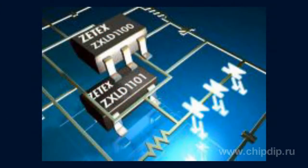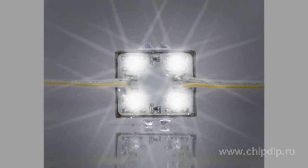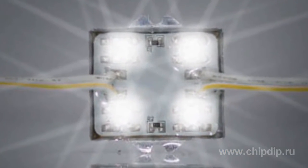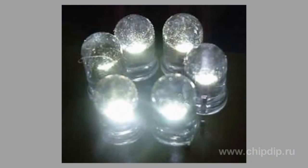The ZTEX LD1101 is a boost converter designed to control 2, 3, or 4 series-connected white LEDs powered by a lithium-ion battery, and up to 8 LEDs powered by a 5-volt power supply. The chip operates at input voltages from 2.5 volts to 5.5 volts and provides a regulated output current up to 50 mA.